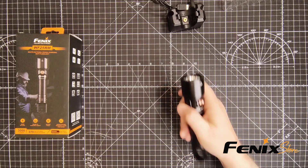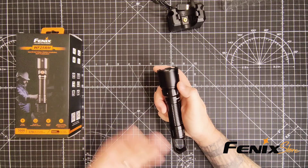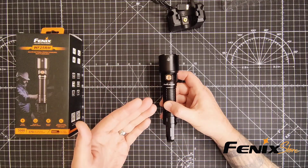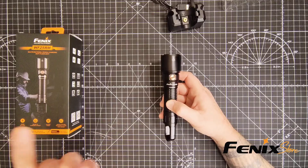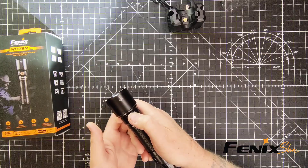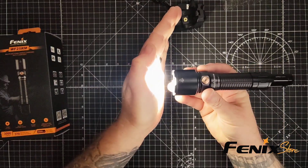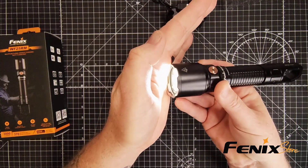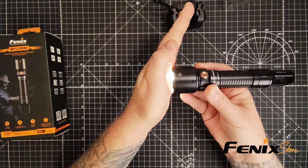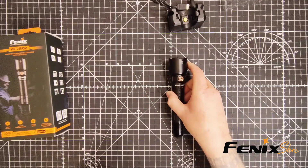Another really cool feature this has is a proximity sensor. Fenix has included this proximity sensor for safety — if the light gets too close to an object in high output modes, it will automatically reduce the brightness to prevent overheating or damage. That's a very smart thing. So when your flashlight is on one of the highest modes and it gets too close to something, see how it goes back down to the lowest? And when you pull it away, it will go back up. That's awesome.